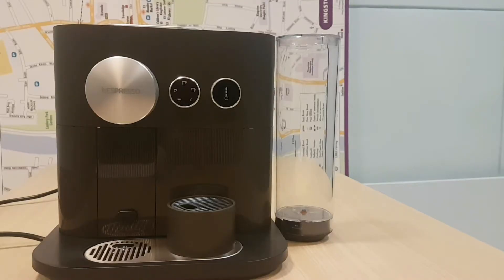Hey everybody, this is an exclusive look at the Nespresso coffee machine. It's the Nespresso Expert made by Magimix. It's one of the new top of the range Nespresso machines.